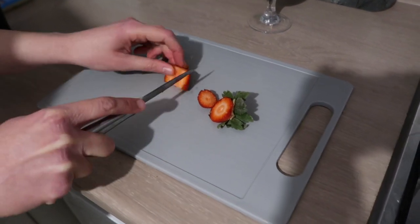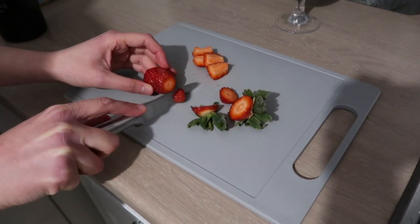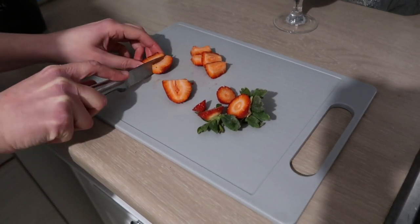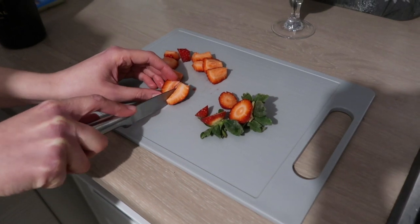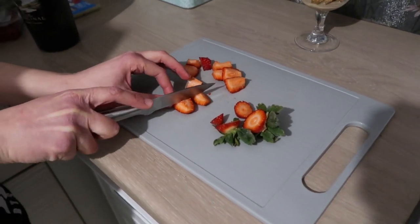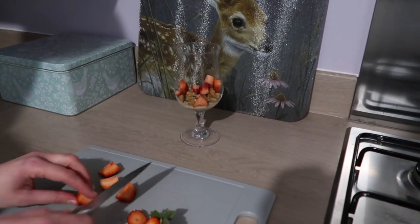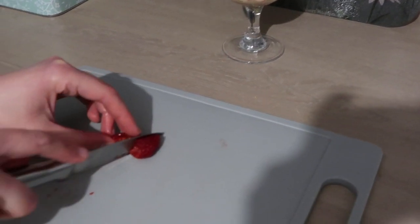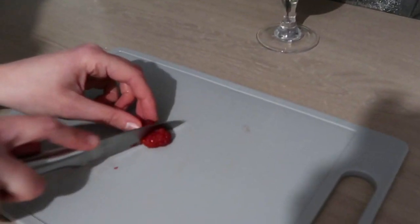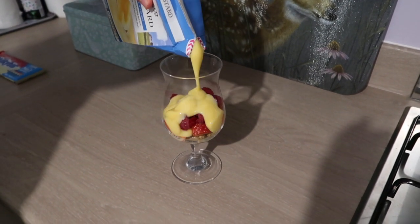I'm now going to chop up some of the strawberries and raspberries and add them into the dessert glass. I'm now going to cover the berries with some custard.